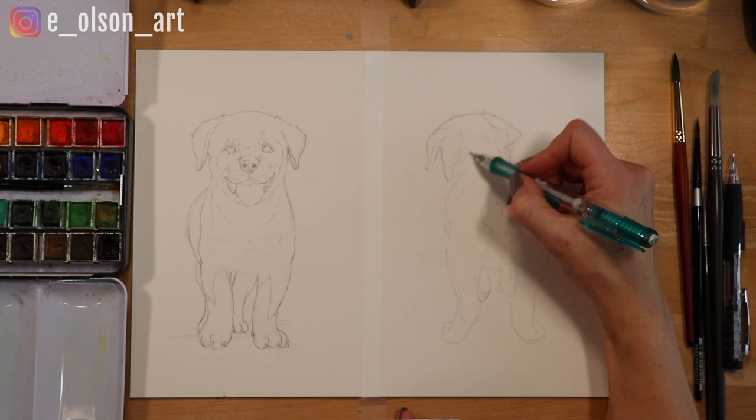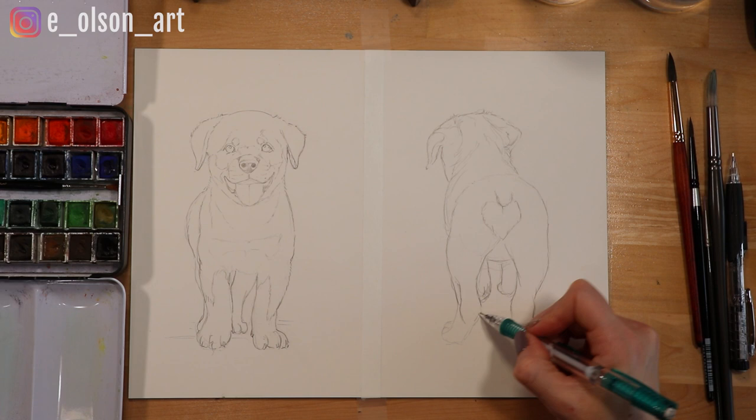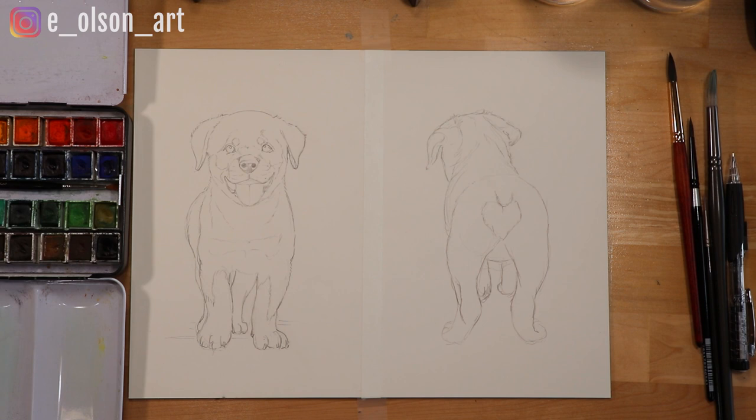Animal heads and tails prints are actually trending on Etsy right now for nursery decor. I did have a specific request from a customer for a Rottweiler, so I just thought I'd make a video out of the process too. I just think the heart shape on the Rottweiler's butt is so cute! If you want to try this artwork for yourself, you can actually download my sketch as a guide using the link in the description below, although I recommend just trying to do the drawing yourself — it's great practice.